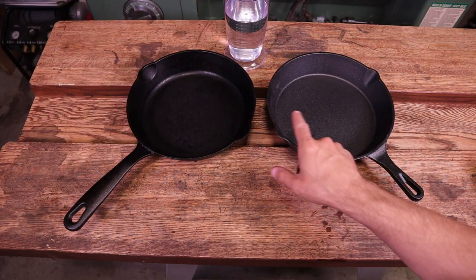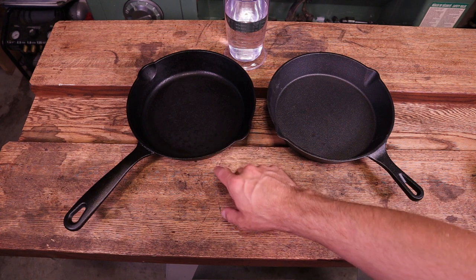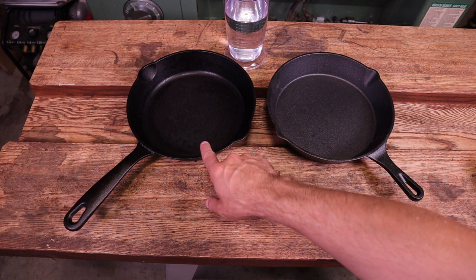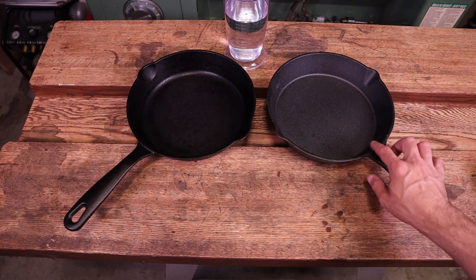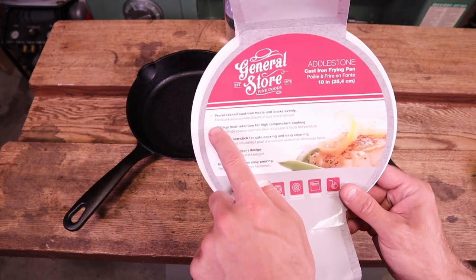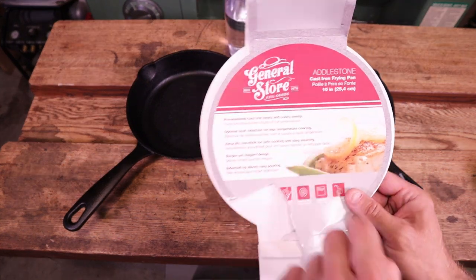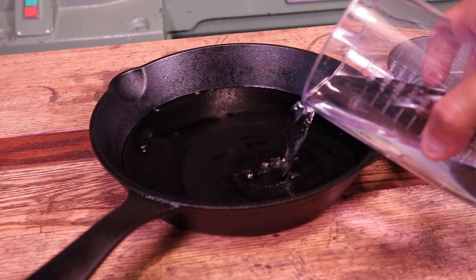All right, so before we get started there's quite a difference in the look of these two pans. This one's considerably darker, and again when I bought this it was really dark — it had obviously a very thick seasoning layer on it compared to this one. This new pan does say it is pre-seasoned. We'll add equal amounts of water and then set up the time lapse and see what happens.